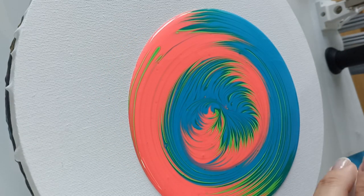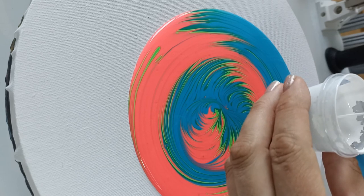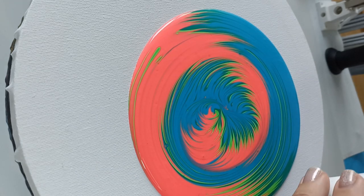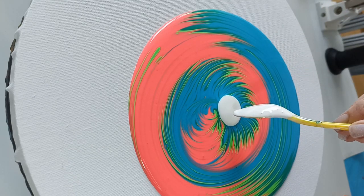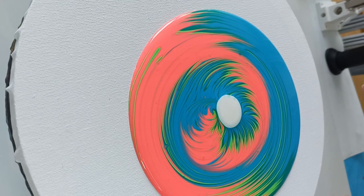Okay, let's add some of the white cell activator to the center. It feels really really thin so I'm wondering should I add a little more of the white, but let's just try it — that should be enough. Let's try and blow it out.